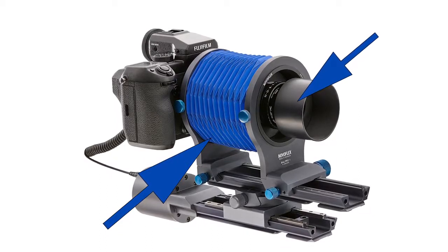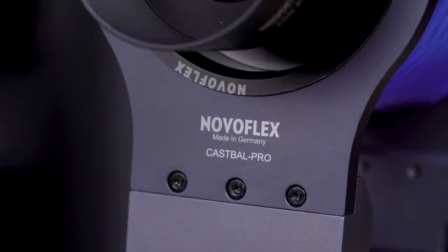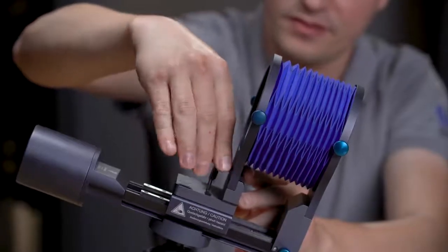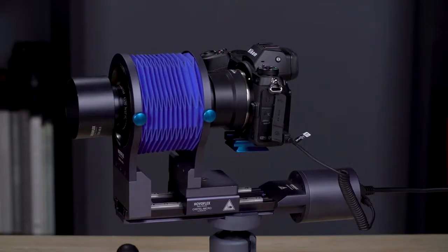The Schneider Apo Digitar 90mm lens in combination with a bellows system can be used on micro four thirds to medium format cameras for maximum versatility. This lens has less distortion than many camera lenses, with fewer elements and fewer lens surfaces to refract light. No helical mount means that lens elements do not move in relation to each other, so they are constantly positioned for maximum sharpness and resolution. Using a bellows attachment allows the lens to focus from infinity to macro. We're using the new Castel Pro bellows, connected directly to the rail on the Castel Micro.